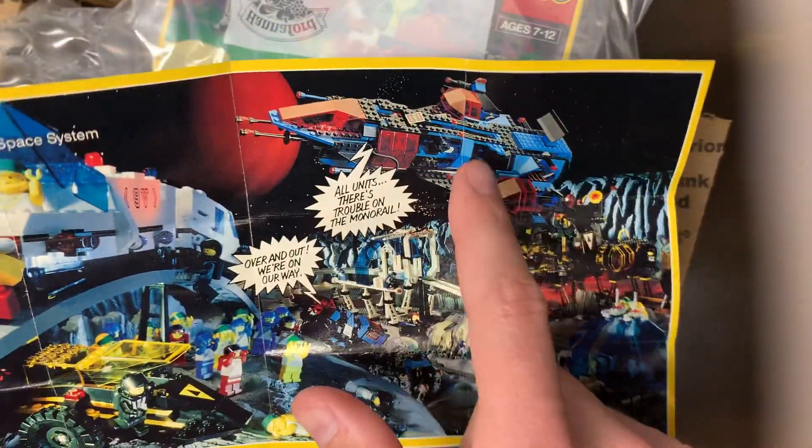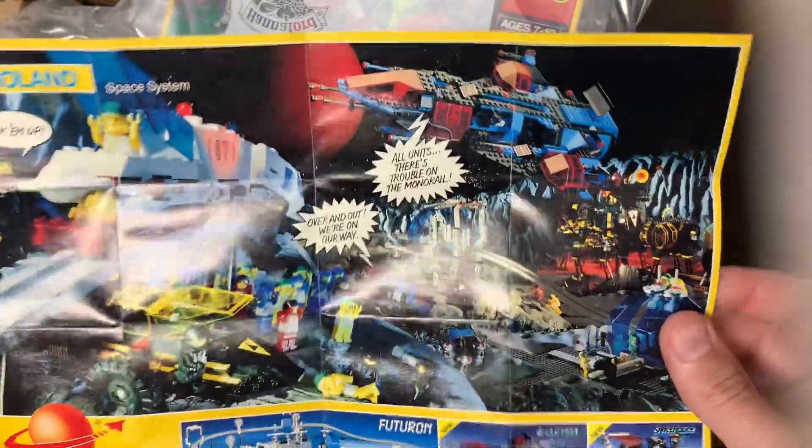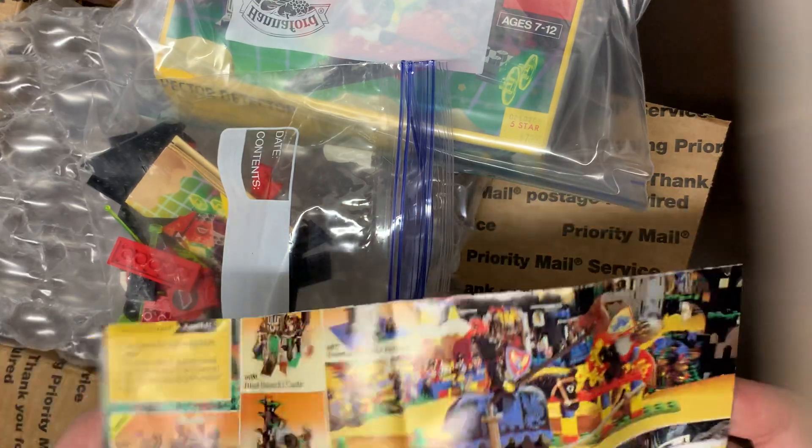We have some Futuron sets and the old Space Police. I've always wanted that Space Police set - it's definitely on my list to look for. I haven't found it under like $150 to $200 lately, so that's going to be hard to get a steal on because I usually need to get things remarkably cheap.